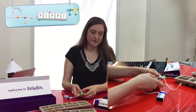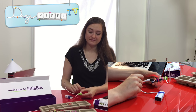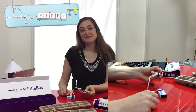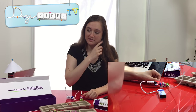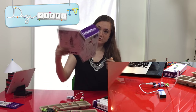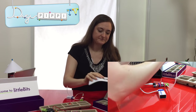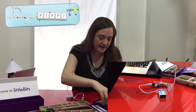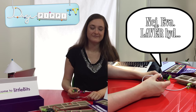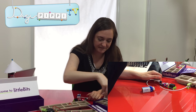Og så gør jeg bare det, at jeg tænder for strømmen. Og tada - lys! Det kan godt være, at det ikke virker som det helt store, men der er faktisk rigtig mange små dimser og dutter til den. Nu har jeg både et lille sæt og et stort sæt. Det store sæt har selvfølgelig nogle flere dimser. Men i det lille sæt, udover at der findes en fantastisk manual, har vi også en, der opfanger lyd - så kan du skræmme folk væk fra dit værelse. Der er dimser og dutter.